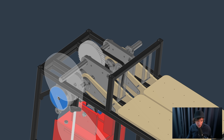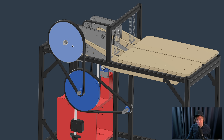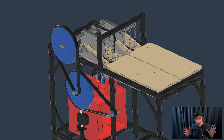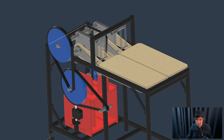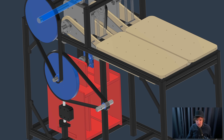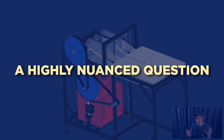Then I started to look into instead using a timing belt, and we can get the same gear ratio with only two stages. That's where we are today for our discussion: what power transmission type should I use to gear up this shaft 50 times down to this shaft? Turns out that's a highly nuanced question.